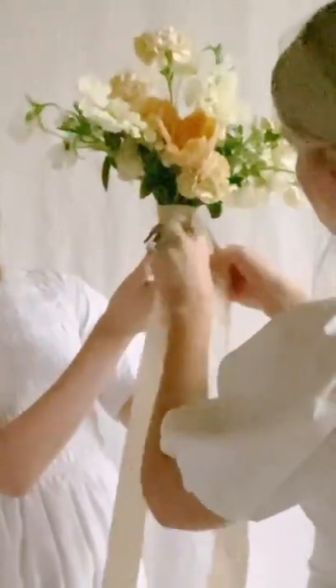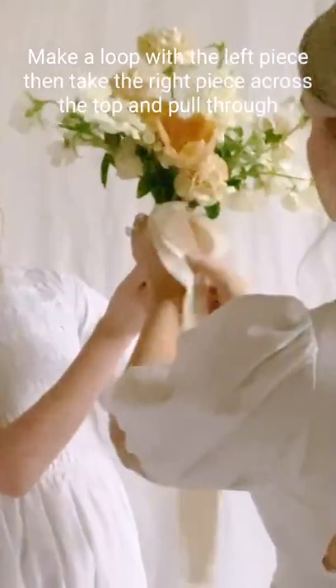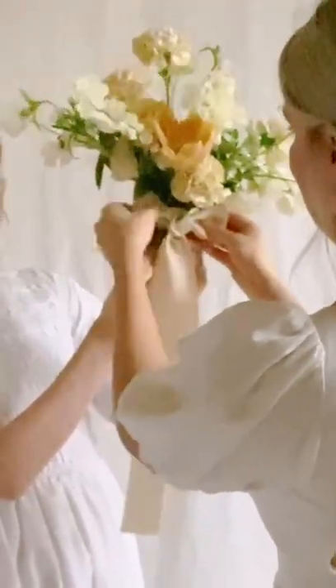Now pay attention to the way we make this bow. Make a loop with the left piece, then take the right piece across the top and pull through behind the bow. This will make both sides even.